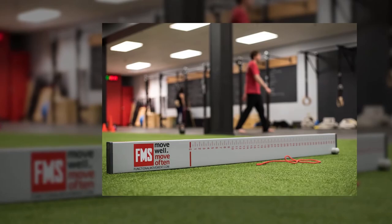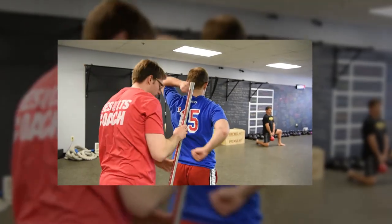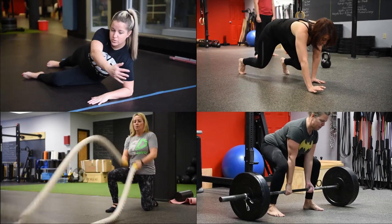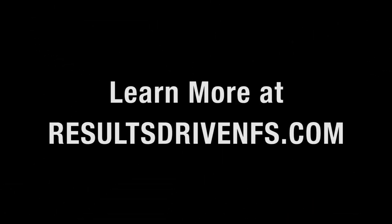Thank you for joining us for Movement Monday. If you're interested in all things Results Driven, make sure you're following us on Facebook, Instagram, and YouTube, and go to resultsdrivenfs.com to find out more. Thanks for joining us, guys.